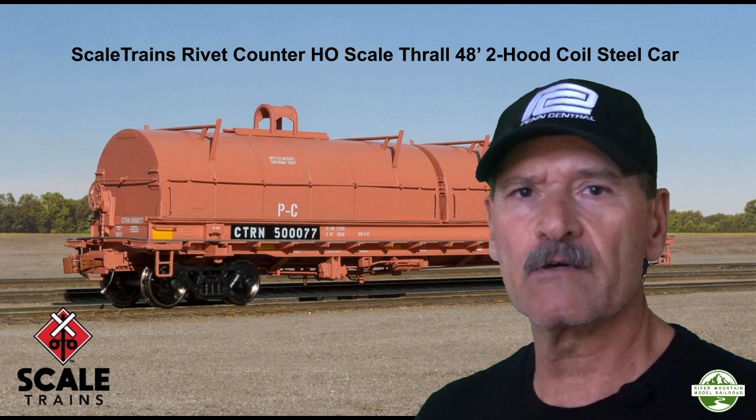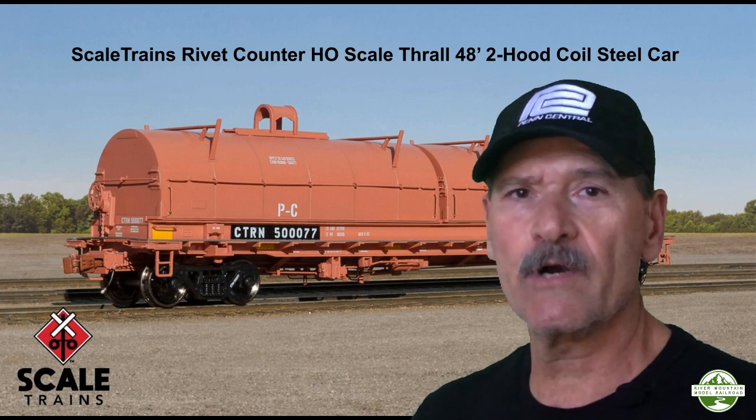Hello and welcome to the River Mountain Model Railroad. On this episode we're going to do a product spotlight. Today's product is the Scale Trains HO scale Thrall 48-foot coil steel car, so let's go ahead and get started.